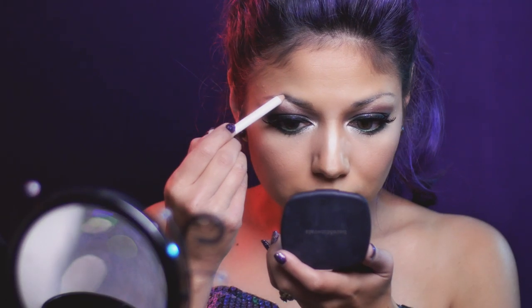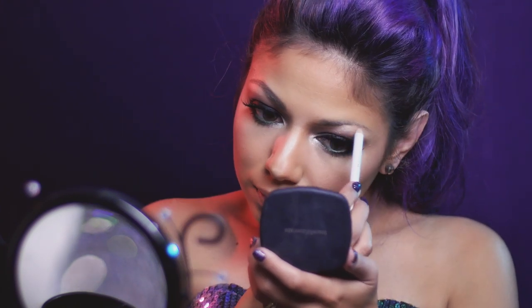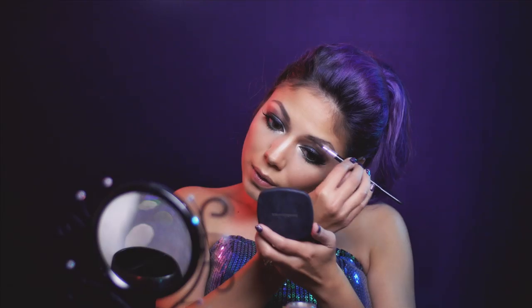Using Pacifica's Eye Pencil in Fringe, I'm going to fill in and define my brows, and just blend them with a spoolie.